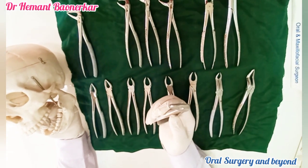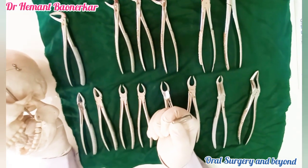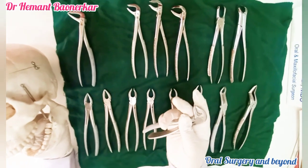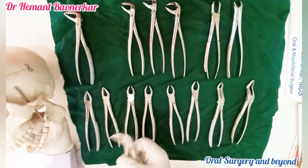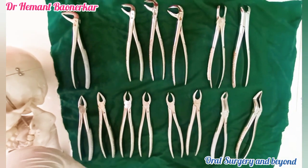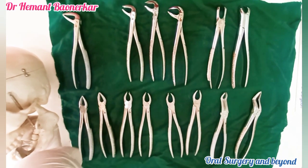This is the mandibular premolar forceps. As I said earlier, the mandibular premolar forceps always has a small gap between the beaks. This will engage the premolar like this, and we can take it out.